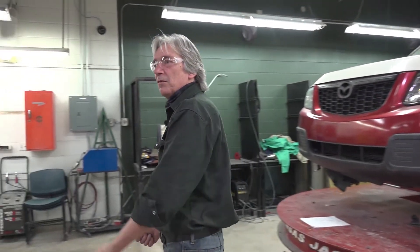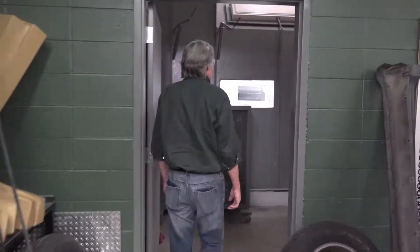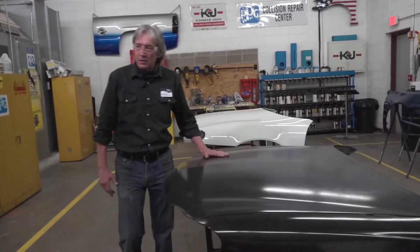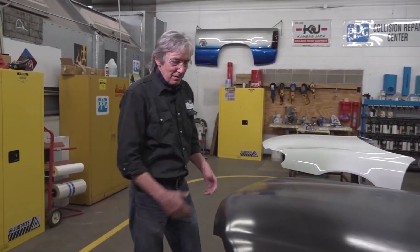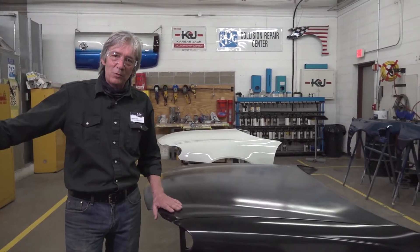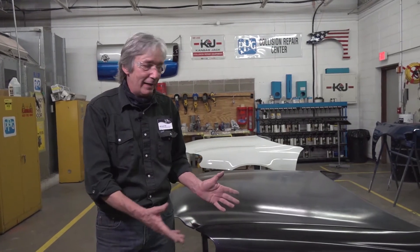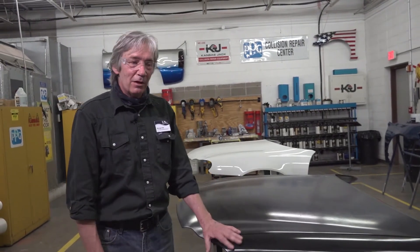I'd like to finish up by going over to our paint side — this is the body shop side. On this side, we try to minimize how much dust is in this side of the building. These are more trainers that we use; we will prepare these and repaint them. The reason for doing this is so you get the experience of painting multi-panels at once and learn different techniques. We also use these in our advanced refinishing courses to learn how to blend paints — like if you replace a fender, you'd have to blend across the hood.